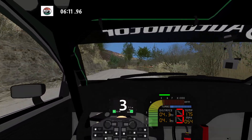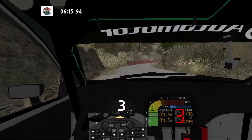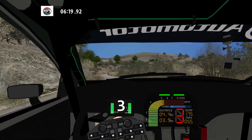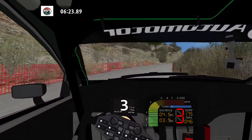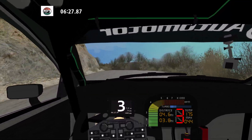Medium left. 30. K right, don't cut, and easy left. And medium right tightens. 50. K left over crest, wide out. 50.